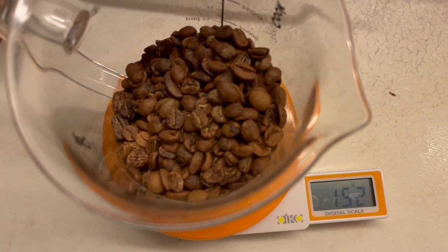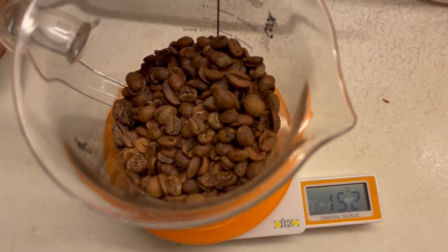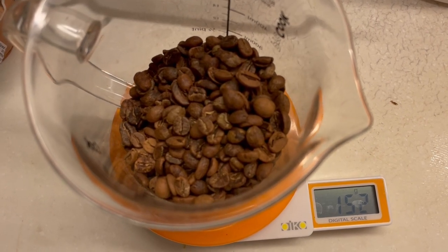So yeah, thank you for watching everyone. My very beginner's guide to roasting your own coffee at home.